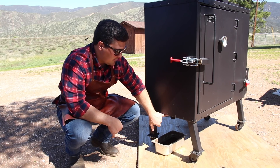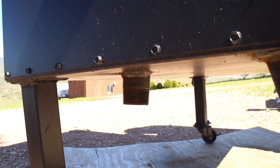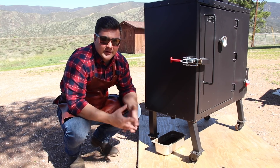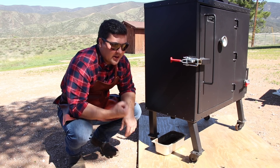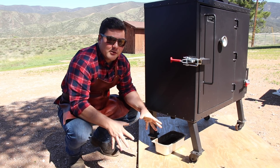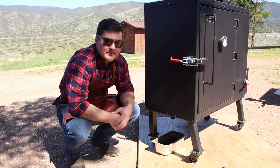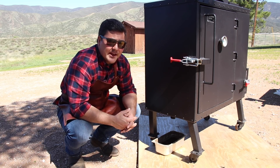Next, let's talk about the grease drain — you might be able to see it sticking out right here. This is critically important because you don't want to start any grease fires. The other thing that's good about this design is it's low to the ground, so you don't have grease splattering. If you're cooking and you have this set up on concrete, the grease isn't going to fall a long distance and splatter everywhere. Here it's low to the ground so you can put a container down to catch any grease that comes out — simple but effective.